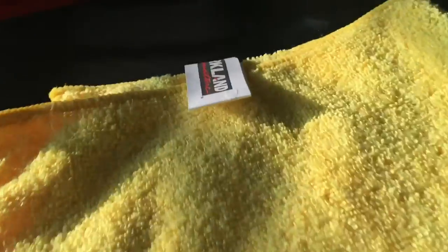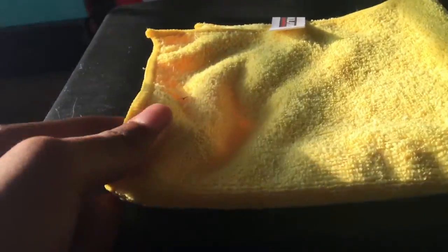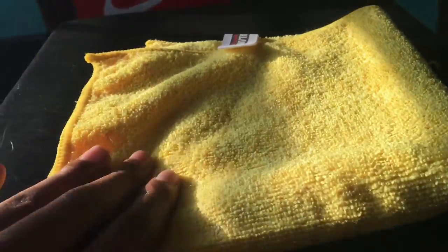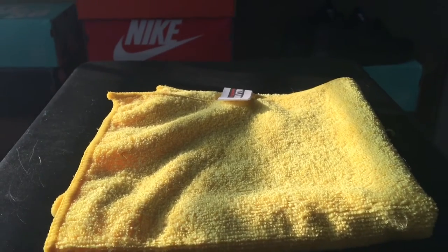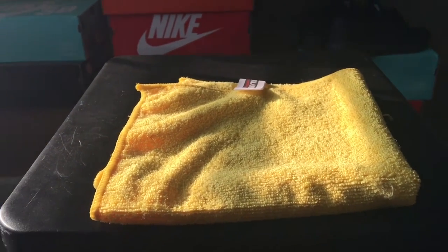Lastly, we have a microfiber cloth — you can find this at Costco, this one is Kirkland brand. What's cool about it is it contains tiny hooks in the microfiber that grab onto dirt really well. If you have a scuff mark, just dip this in soap and water, put your finger in it, and start rubbing — it works really well. It comes in a pack of about 30 for pretty cheap.